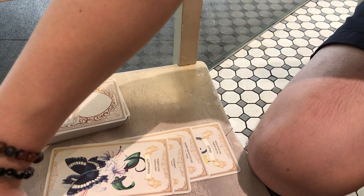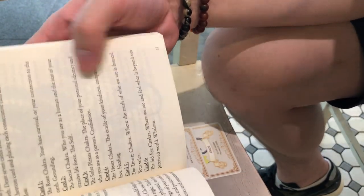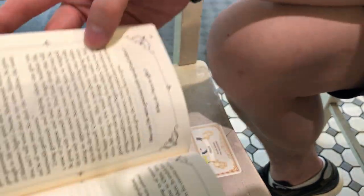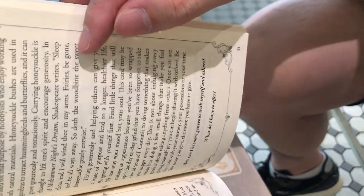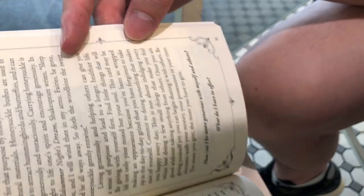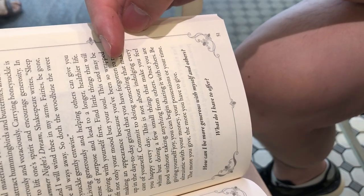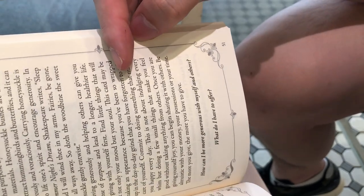For the heart chakra — the cradle of kindness, compassion, love, and healing — I've got Generosity, which is honeysuckle. Hello, fairies! The card asks: 'How can I be more generous with myself and others? What do I have to offer? Once you're giving yourself joy, you can begin sharing it with others. Be altruistic with your money, your possessions, your time. The more you give, the more you have to give.'